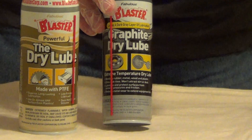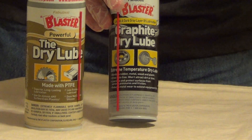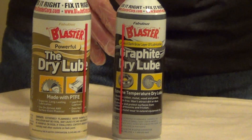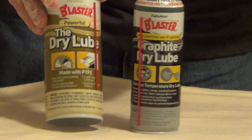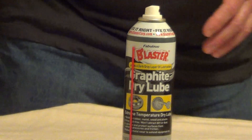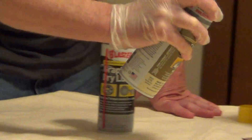Graphite is primarily to be used inside because it can run and leave stains outside. It's fantastic for door locks because it doesn't gum up the pins. The PTFE is great all over, inside or outside, and it doesn't leave a residue or a dark stain.